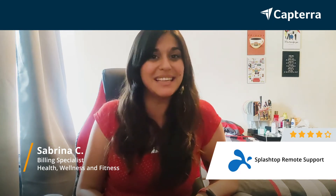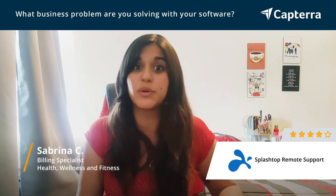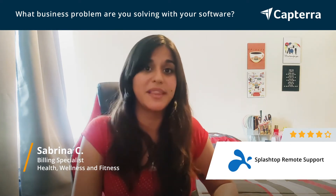Hi, my name is Sabrina. I'm a billing specialist and I give Splashtop remote control four out of five stars. For more reviews like this, you can click below. We use Splashtop to connect to the computers that are in our offices when you're working from home. We also use it to get into the client's computer to troubleshoot and to solve problems from there.